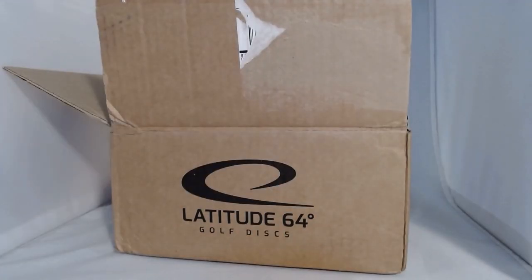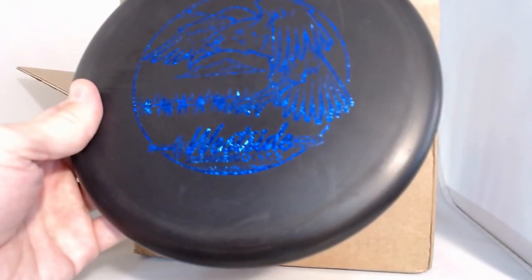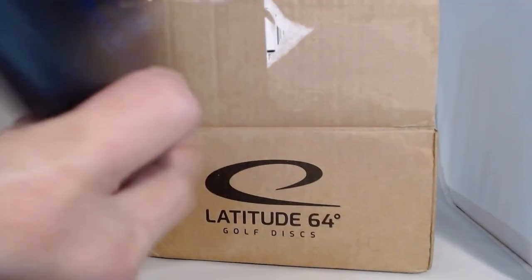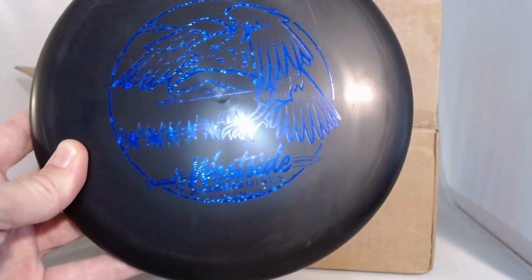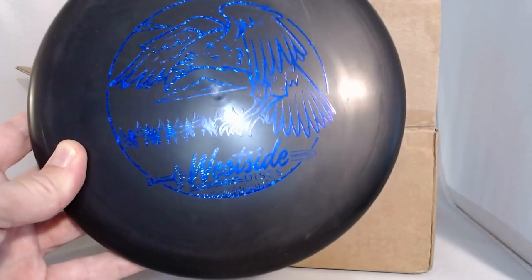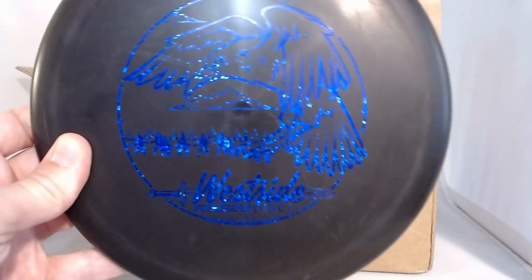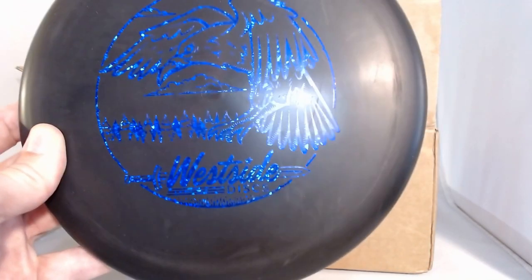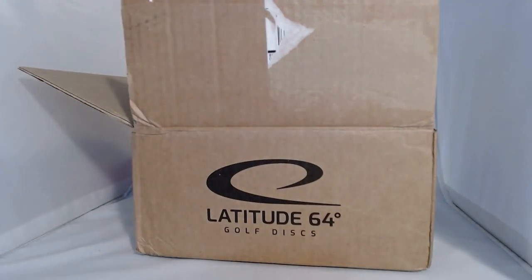Next up we have a putter — I can tell right away. This is a Westside Discs solid black putter with a sparkly blue eagle stamp. This is the Crown. I don't know anything about the Crown, but let's see: speed 3, glide 4, turn 0, fade 1. Just a pretty stable putter — should fly straight and maybe just finish a little left at the very end. Basically a very straight-flying putter, and we all need a straight-flying putter. I'll give that one a go.